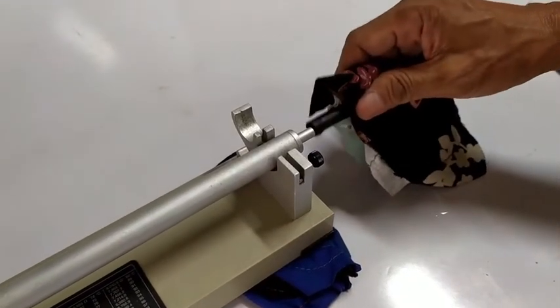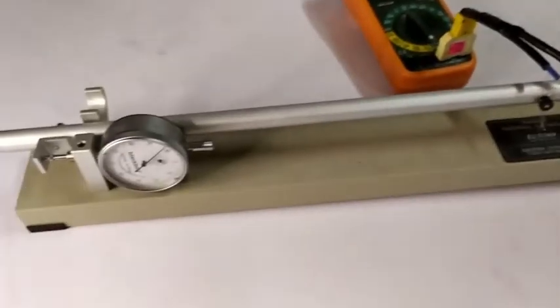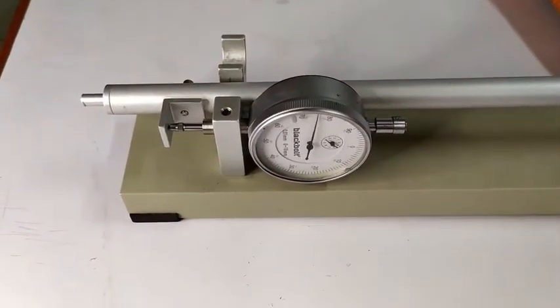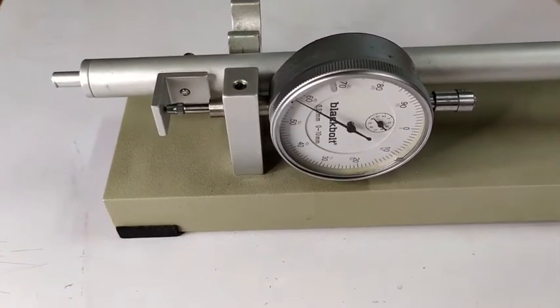Allow steam to enter the tube by inserting the rubber tubing to the steam inlet of the metal tube. When the metal becomes hot, the pointer of the dial gauge rotates counterclockwise, which is an indication of thermal expansion of the tube.